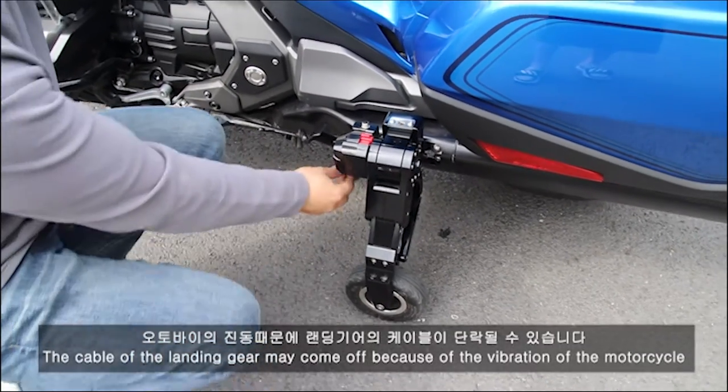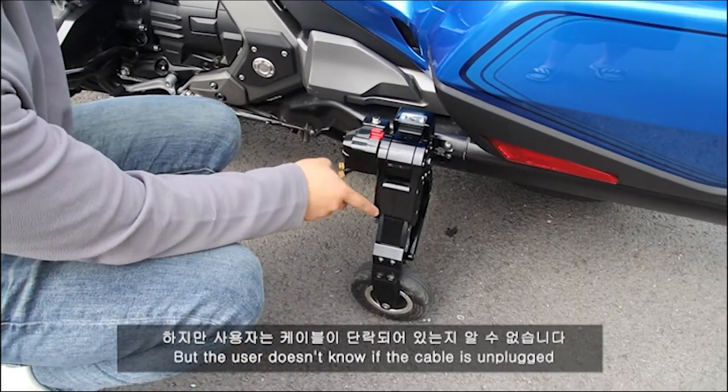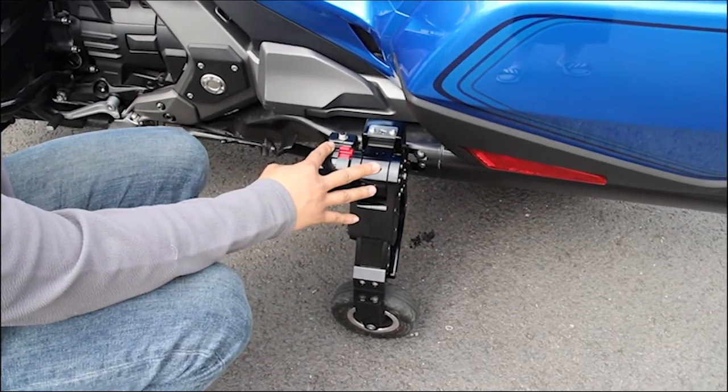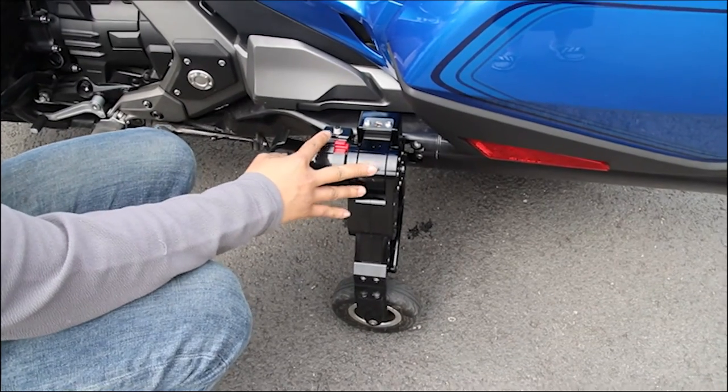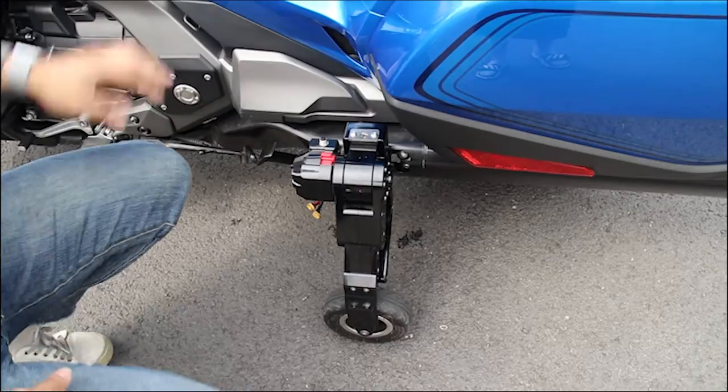The electric engine is so small and so fast. We don't want to put a cable in this way.